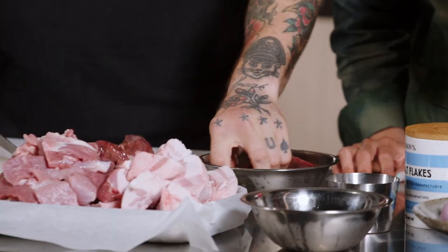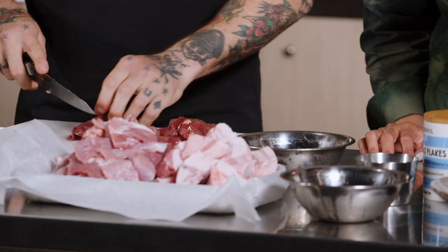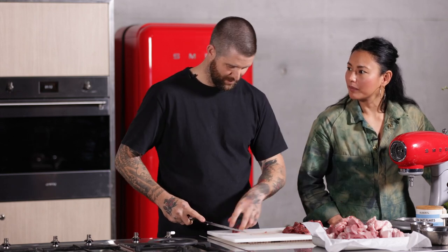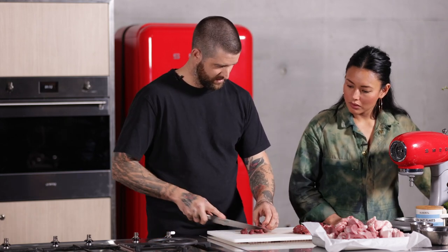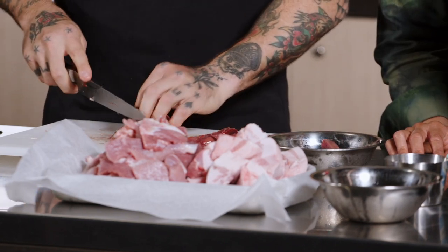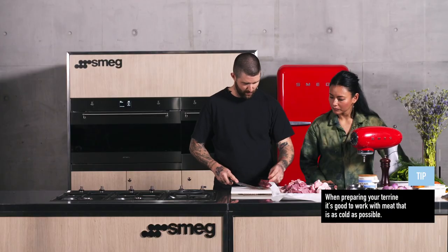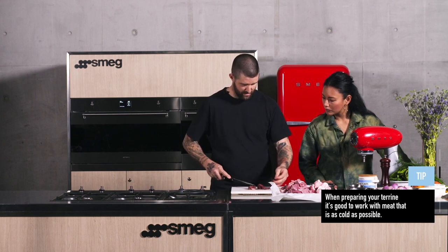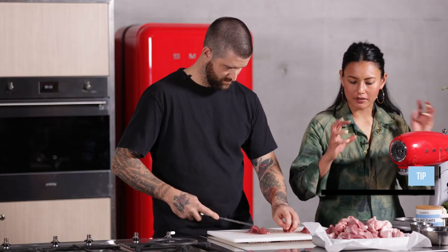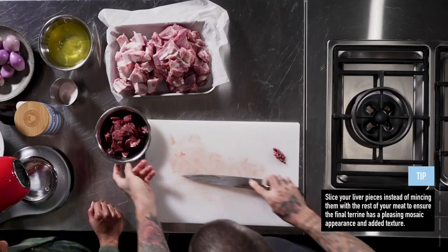We've got the chicken livers. We won't pass these through the mincer — we'll give them a little cut because when you cut through the terrine you get a nice mosaic-looking definition. You can put everything through the mincer if you want, but the pieces become a uniform shape. The livers are a little bit frozen, which is actually not a bad thing — when making terrines or sausage products, it's quite important to keep ingredients cold. Keeping the livers whole also gives more texture.